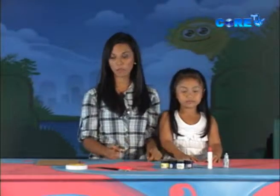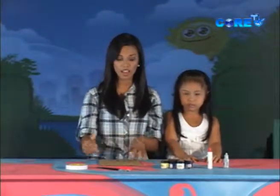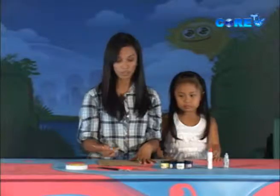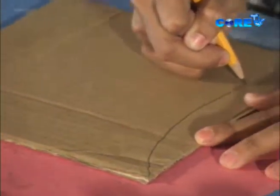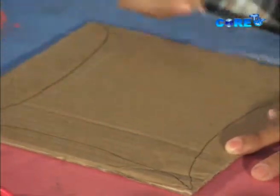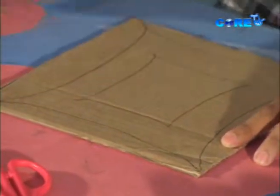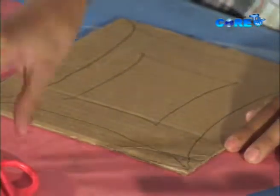Our first step is to get your cardboard and lay it on a nice, flat surface. We're going to draw whatever outline you want the picture frame to look like — whatever shape, it's okay. If you're happy with your desired shape of the picture frame, you can already cut it like so.